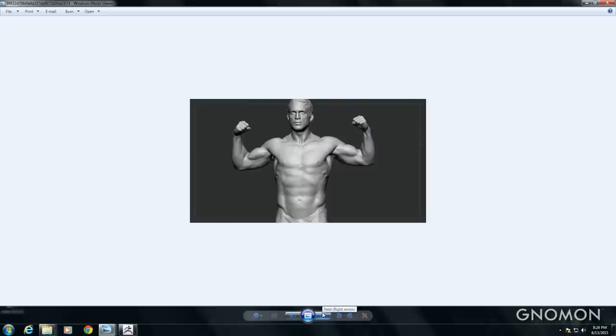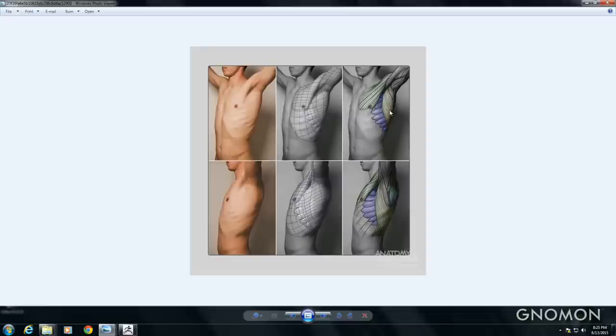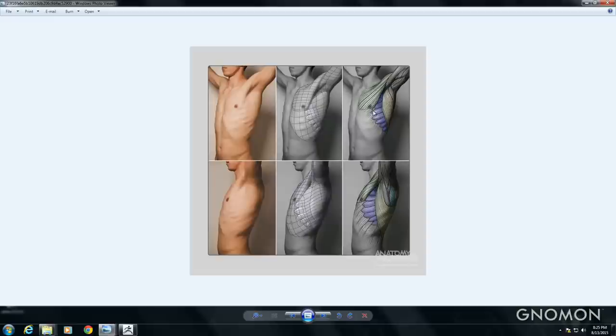These are some 3D scans from the 3D Scan Art Store — the 1024 guys. They're awesome. They've been doing a lot of scans with really good references. Here we can really see all the ribs, the oval form, the pelvic area, and the rib cage. We can see how far forward the serratus muscle goes — people often make it go too far back, but it's actually on the nipple line.